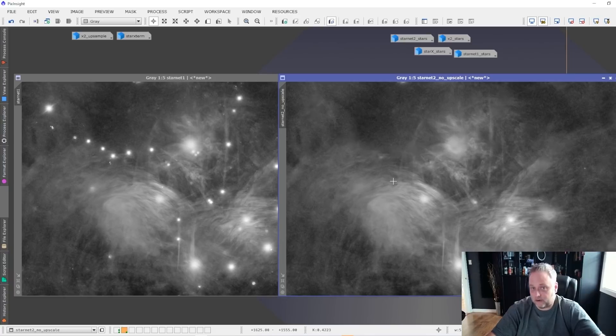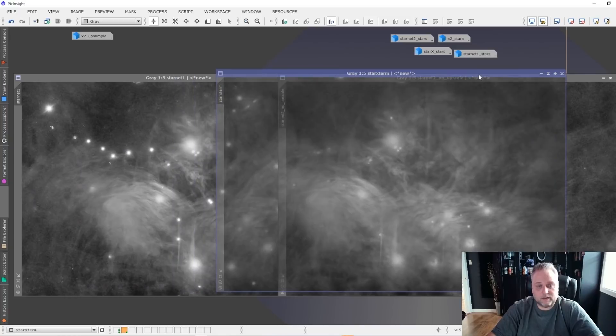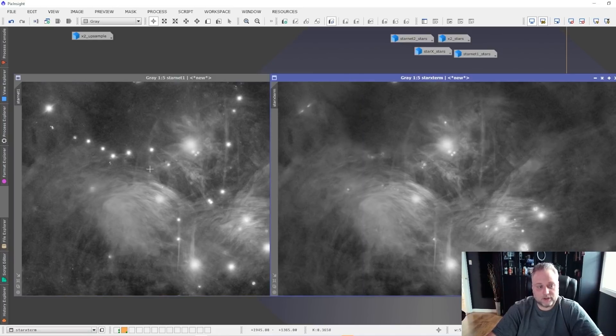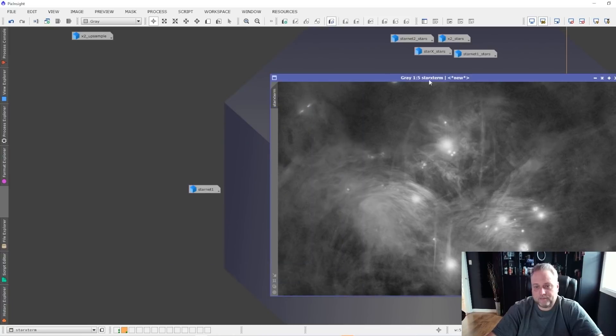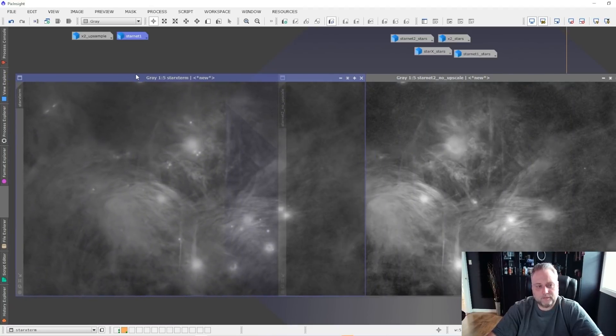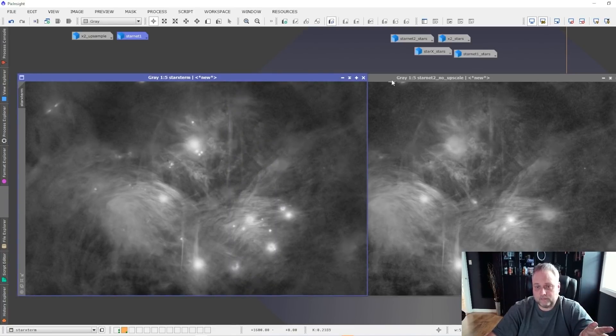How does that compare to Star Exterminator? Well, Star Exterminator did better than version 1 of Starnet in my opinion — it removed more stars. Star Exterminator is on the right here. It removed more stars than the original Starnet version 1 did, but it certainly does not compare to Starnet version 2. On the left is Star Exterminator and on the right is Starnet version 2, and we can clearly see that Starnet version 2 has done a superior job over Star Exterminator in removing stars from the images.